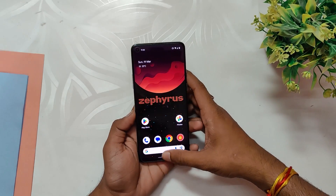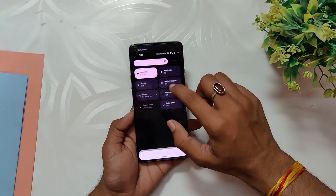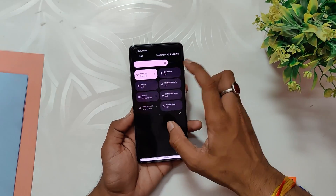With high stability and snappy performance, the custom ROM is ideal for users who value speed and reliability. The ROM is designed to be a daily driver and all of its basic functions work flawlessly.